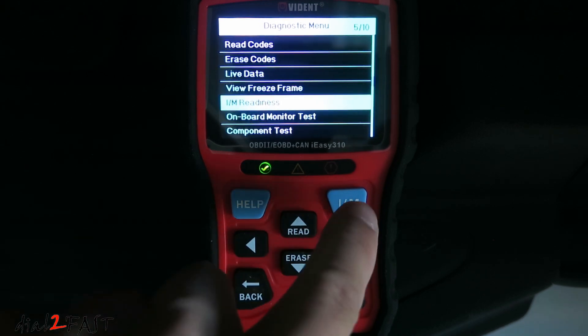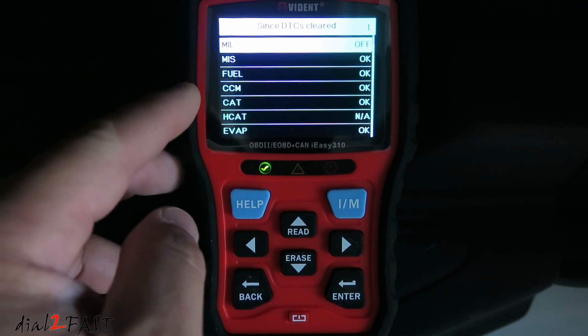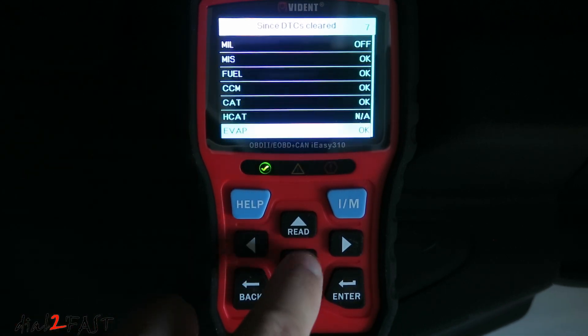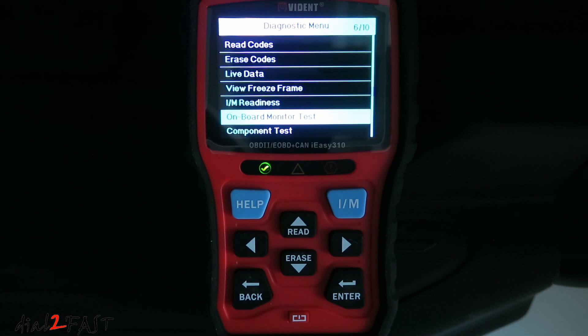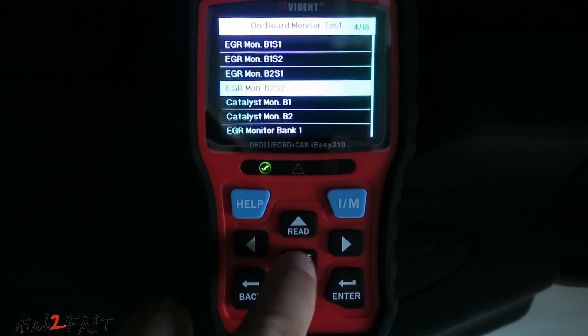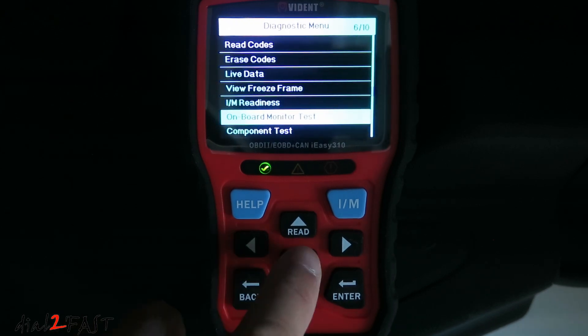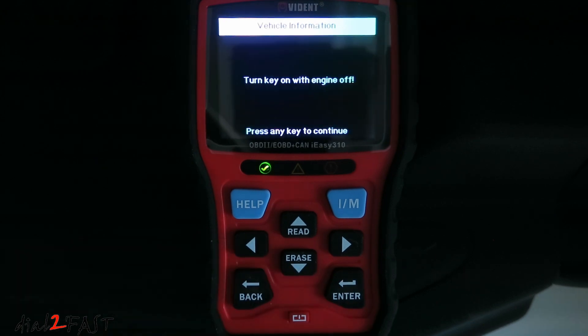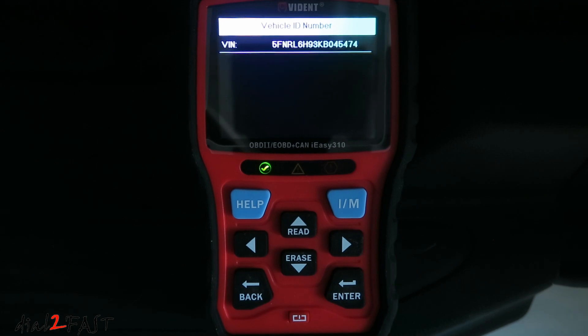Let's go to I/M readiness to check the emission components. Here it tells you if the emission components are ready. Under onboard monitor test, you can test emission-related components. Under vehicle information, it will show you the VIN number of the vehicle. This can be handy if you're buying a used vehicle and want to make sure the VIN number is correct.